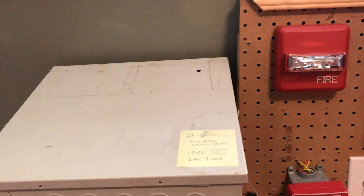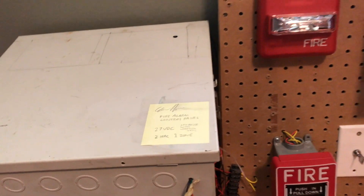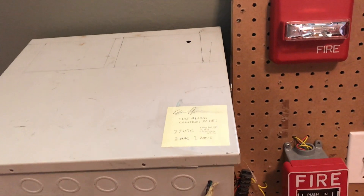Alright, so there's been some huge changes with this panel. I completely redid it because there were a lot of things wrong with it, and I made it a lot better. It has a lot more interesting things. So let's take a look.